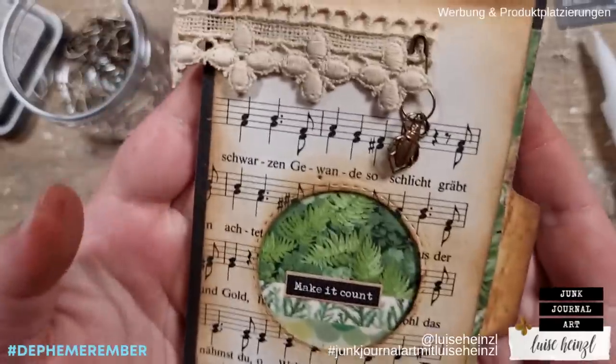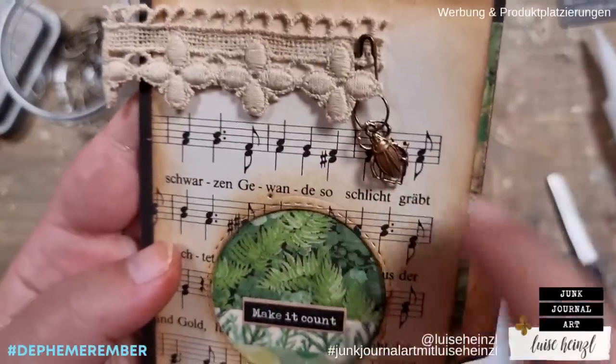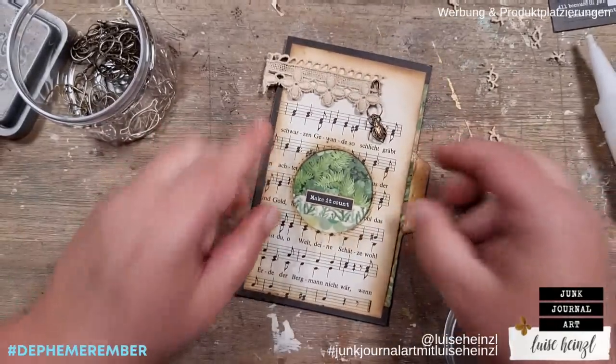That's my ephemera piece for today — I hope you liked it! Check out 49 Dragonflies' channel today for another idea on this prompt. See you tomorrow, be creative, bye bye!